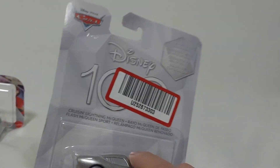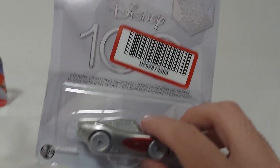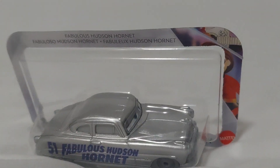This is the mail-away offer of Cruisin' Lightning McQueen for the D100 line. And it is also my second D100 item, the first being Fabulous Hudson Hornet — Doc Hudson over here. Labeled as Fabulous Hudson Hornet.